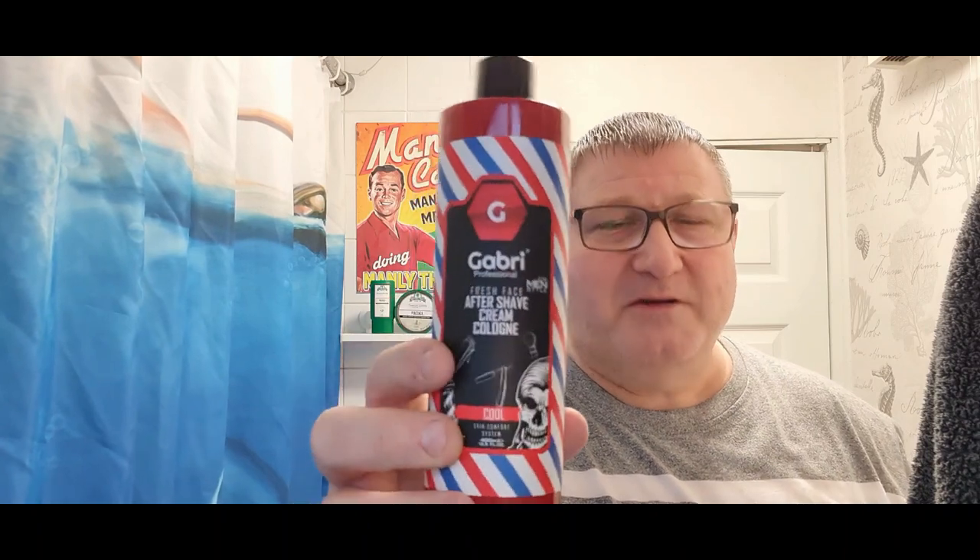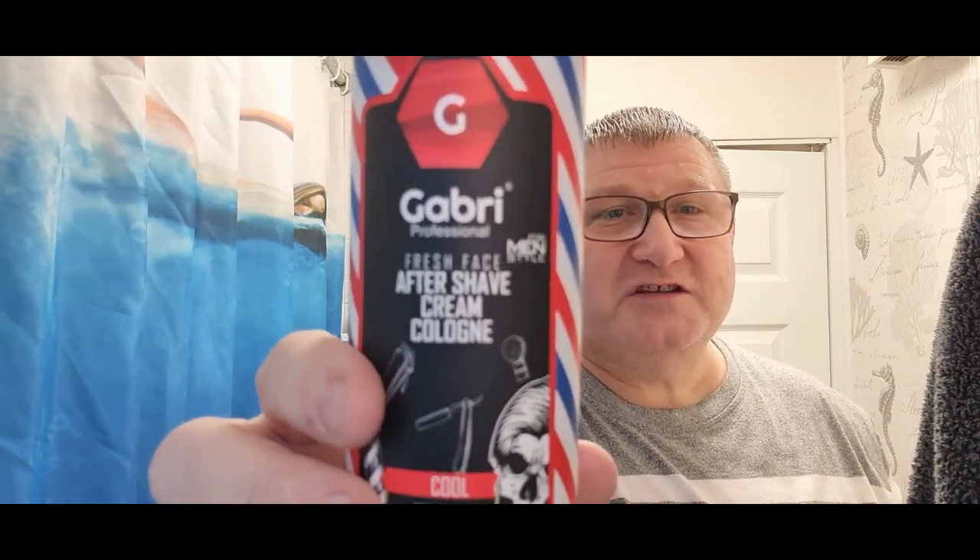And what we're going to be using here — Gabry Barbershop aftershave cream cologne. This smells like a mixture of Brylcreem and Barberside. It's got that traditional 1970s barbershop scent, when you walked in and they'd been using the Barberside mixed in with all the soap. When I squirted some on my wife and daughter's hands they both said it smells just like a barbershop. So that's what we're doing. Weapon of choice — here we go.